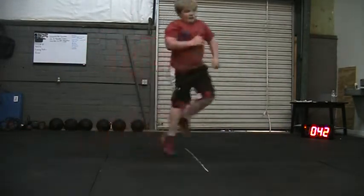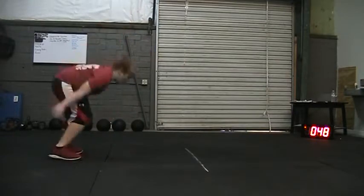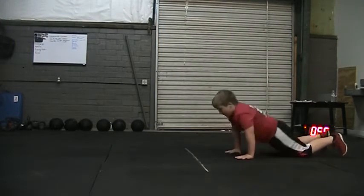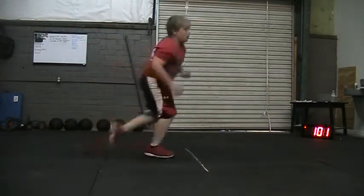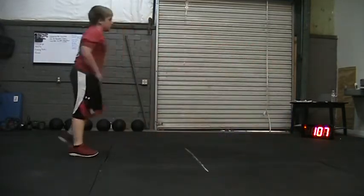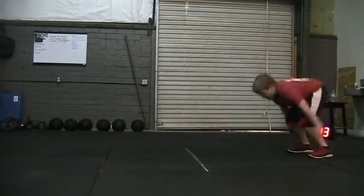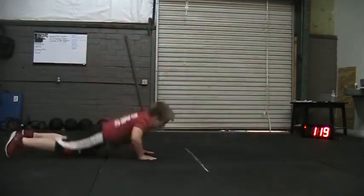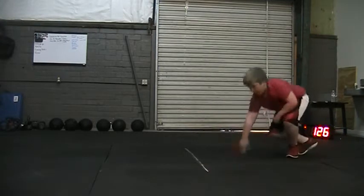Eleven. Twelve. Thirteen. Fourteen. There you go, way to remember. Fifteen. Sixteen. Seventeen. Eighteen. Nineteen. Twenty. You're doing good buddy, you're doing good.